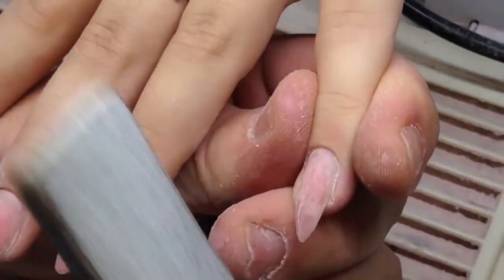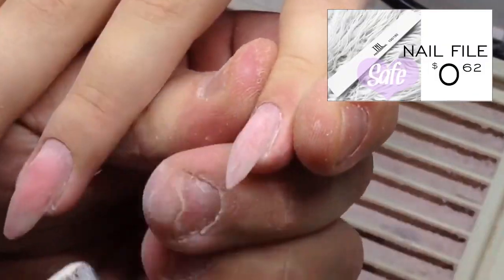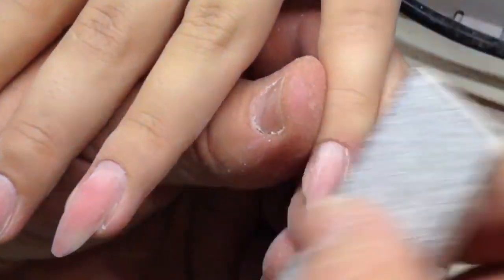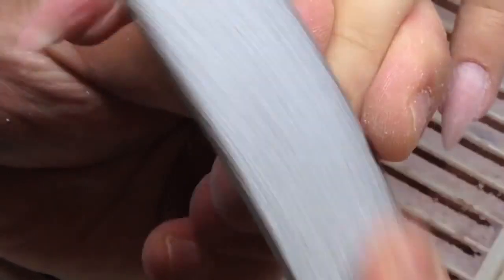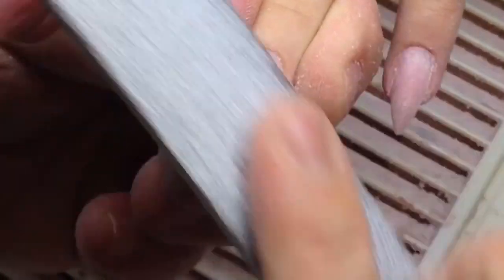I prefer not to think about the base when I need to create the nail design. It doesn't matter for me — the main thing is the base shouldn't hide the nail plate. The sculpting camouflage gels are perfect for sculpting nails because they don't hide the nail plate.